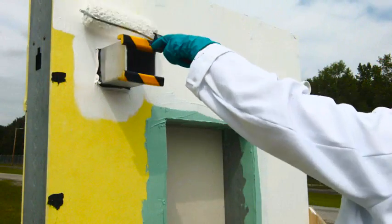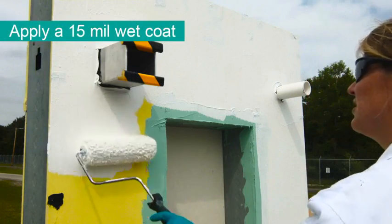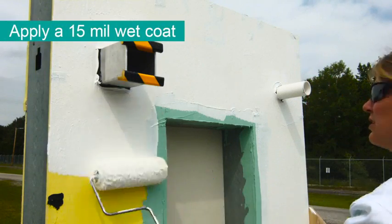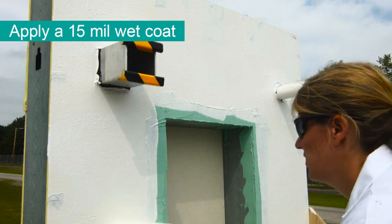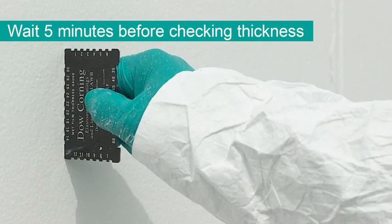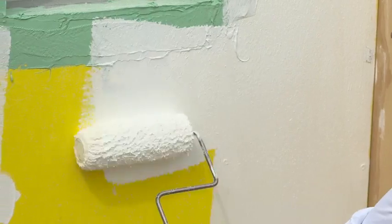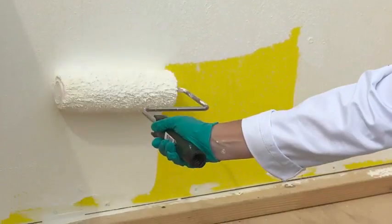Once you have completed all of the cutting work, apply at least a 15 mil wet coat of Defend Air 200 using a roller over the entire wall surface, including any pre-treated areas. Wait approximately 5 minutes before measuring the thickness using a wet mill gauge. This allows for the coating to saturate the substrate and allows you to measure the material on the surface.